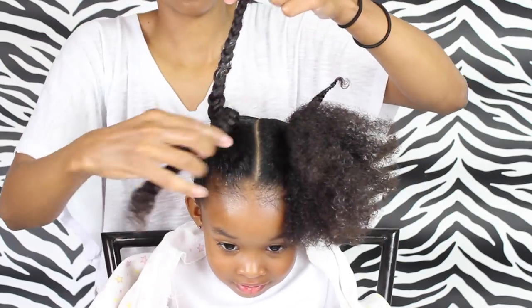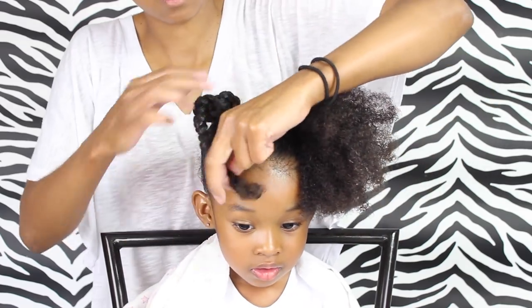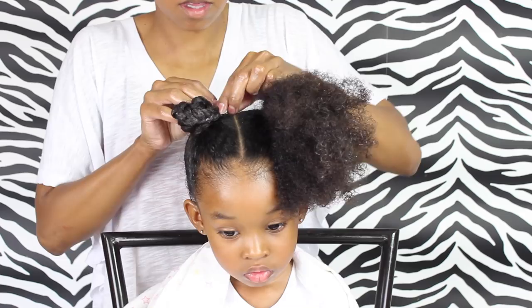Then I'm just going to take those braids and wrap them around the ponytail, and then secure it with a hairpin.